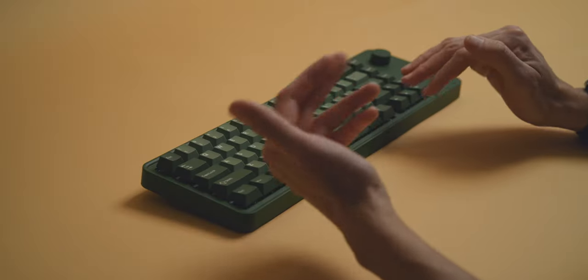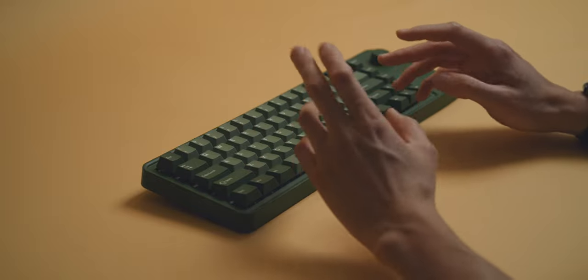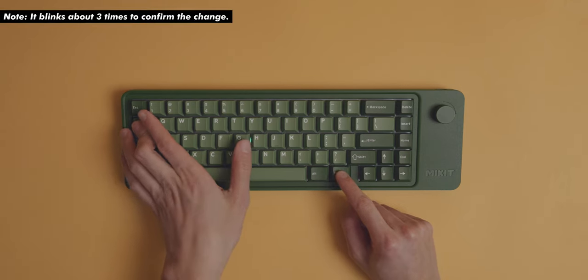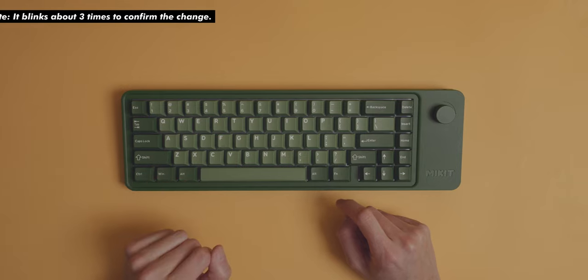The same goes for switching between Mac and Windows layouts. On most other boards I've tried, you do this via a physical switch somewhere on the board, but here you can just hold Function and Tab until it starts blinking in the middle again, and you will have the Windows and Alt or Command and Alt keys swapped respectively.